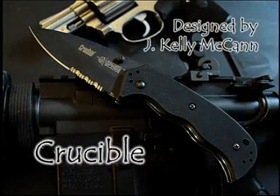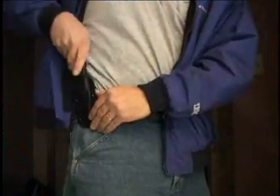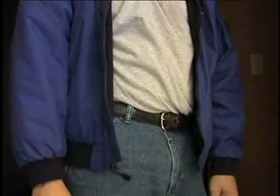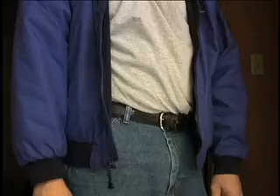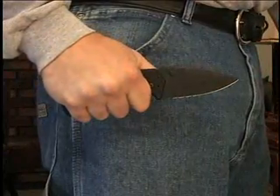The Crucible folder is designed to be ergonomically identical to the Crucible FX fixed blade. Part of the design characteristics that Kelly McCann wanted in the Crucible series was to have a fixed blade and a folder that feel exactly the same. That way if it's more appropriate to carry a fixed blade in a sheath, you draw that knife and you know exactly how it feels, how it balances, how it works, and what your reach and extension is. If carrying a folder becomes more appropriate, you draw that knife and all your skills still transfer over. You have commonality of technique and commonality of feel between the two knives.